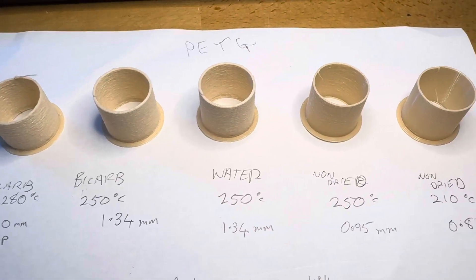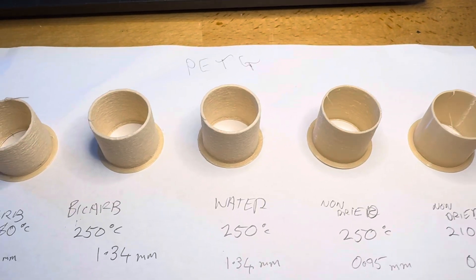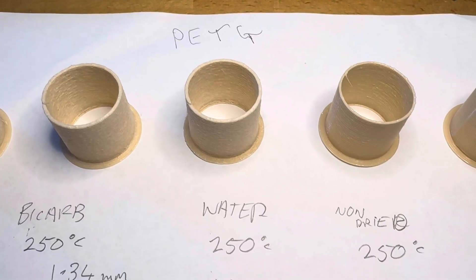I might do some more experiments with this. I've got another project on the side — it's not an aeroplane — but I'm going to use this to save a bit of filament and also provide extra insulation. Cheers!